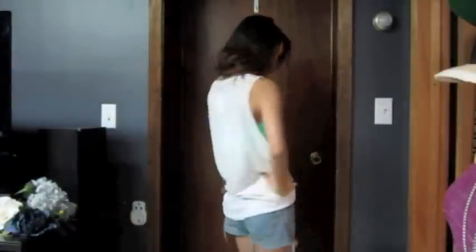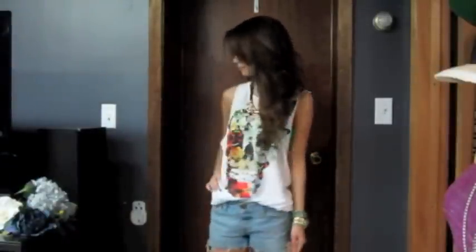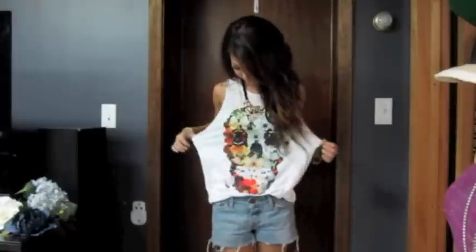Hi guys! I am here today to show you guys how to turn this t-shirt into a tank top. I've gotten a lot of requests recently on how to cut men's t-shirts into tank tops. On my last haul I actually picked up a bunch of men's t-shirts and I really like the fit of them — how they're a little bit longer and looser fitting on me. I really like the designs on most of them, so I wanted to show you guys a really easy way to turn men's t-shirts into tank tops. So if you guys want to learn how to do that, just keep watching.